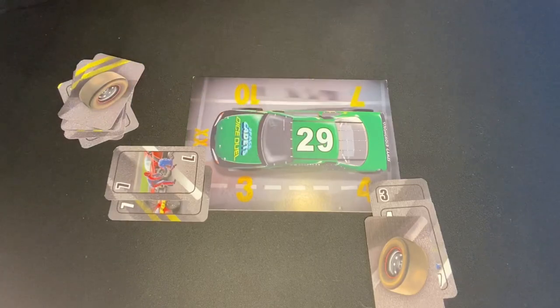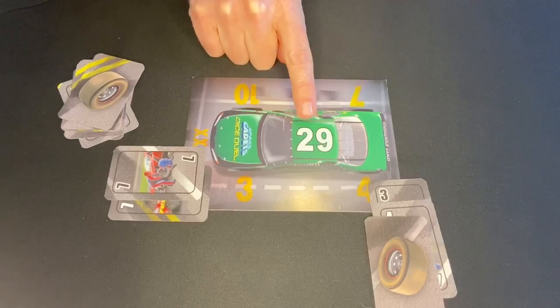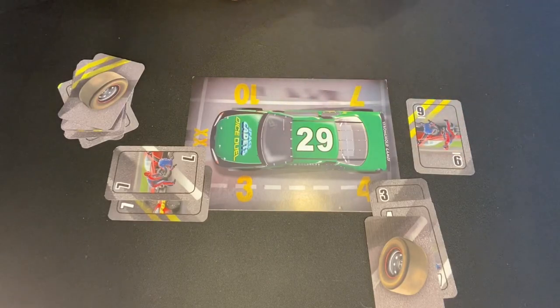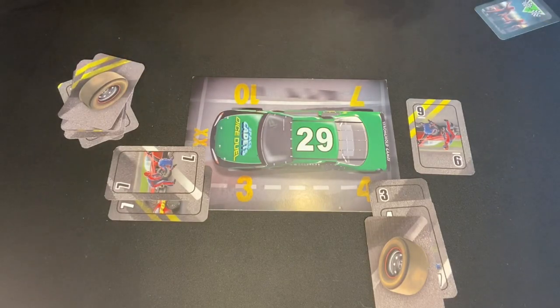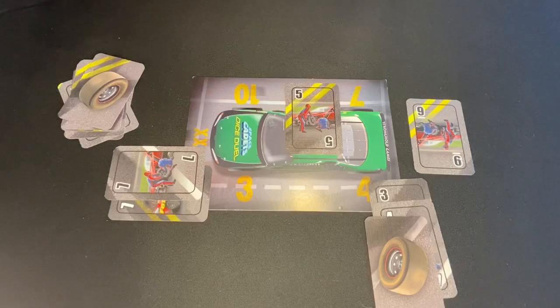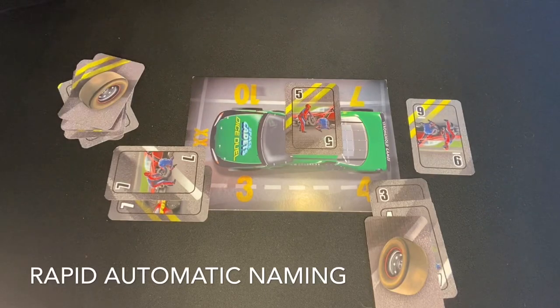This number — and to me this is the most interesting part of the game — is the number that you need for fuel to get that car ready to go on the road. So as quickly as possible, you're playing cards that you're trying to add up to that number as fast as you possibly can. You might have other people playing numbers onto your car at the same time, which makes it a little bit extra challenging. That skill of recognizing these numbers as quickly as possible is called rapid automatic naming — it's quick number recognition.